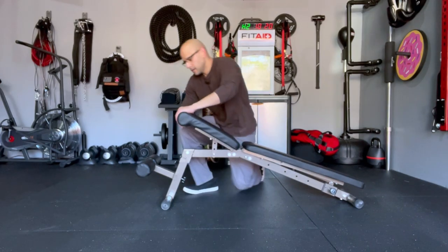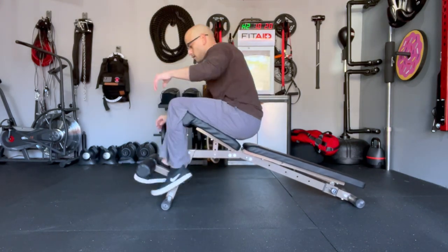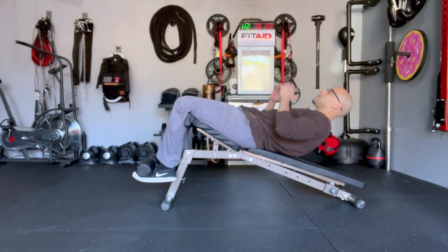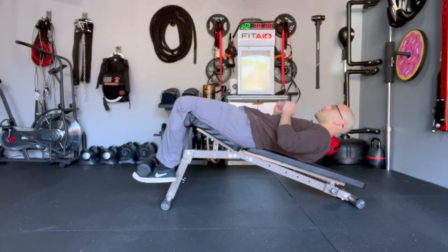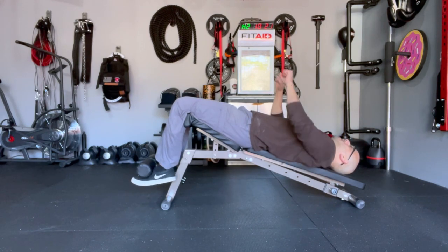You have the leg support here. I can easily lie back and do some sit-ups — if you have a medicine ball, you can use that as well. Or if you wanted to do something like decline bench, you can go ahead and do that too.